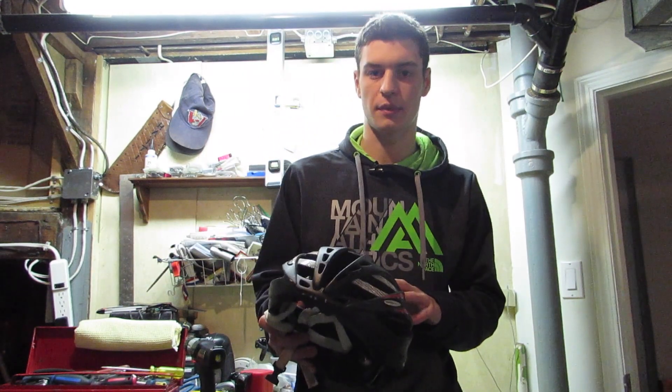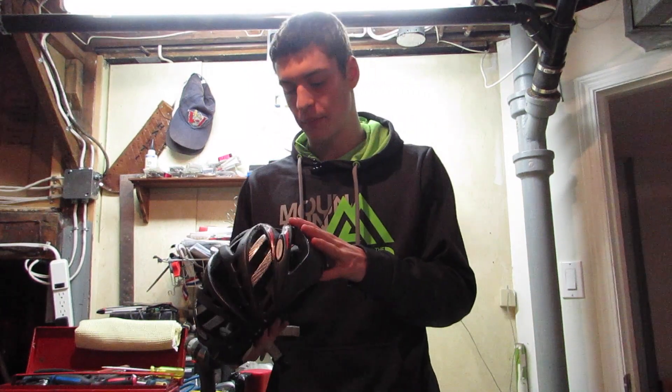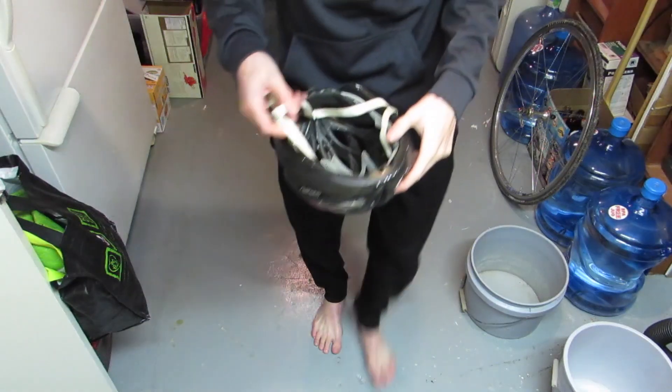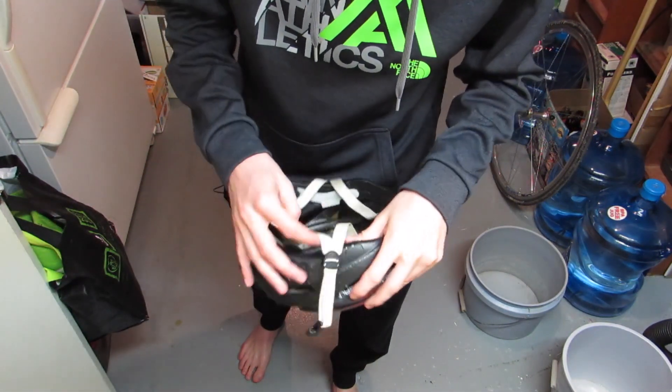So I think I'm just gonna peel this all off since I'm not really using my helmet anymore. Maybe I'll repaint it in the spring before the season starts, but for now I'm gonna peel it off and show you guys how it works and how it looks. Alright, here we go — I'm just gonna take out this foam and see if I can start peeling this Plasti Dip off.